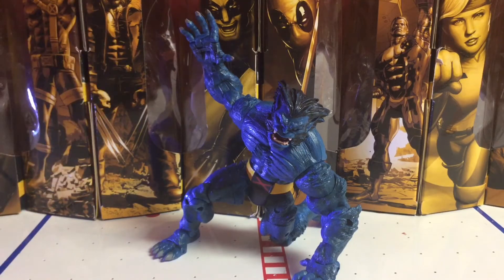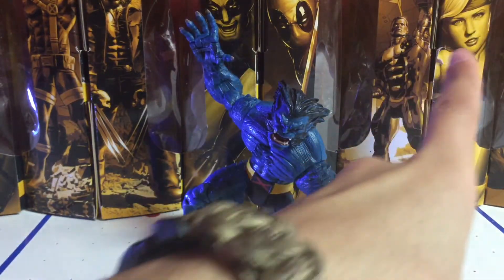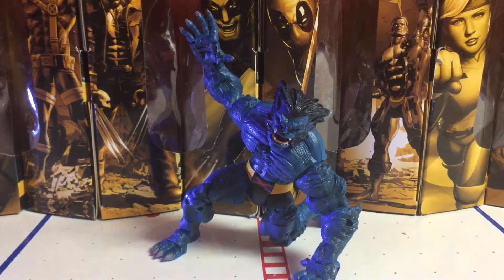The only gripe I have about Toy Biz back in those days is that they couldn't make good female action figures — they made the ugliest action figures ever. I mean, Rogue. Hasbro makes amazing action figures of females. You got Rogue, you got Black Widow. Hasbro nails it — beats them in that section of the female figures. But man, I miss those Toy Biz days.